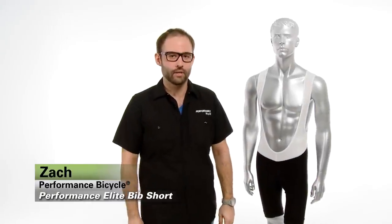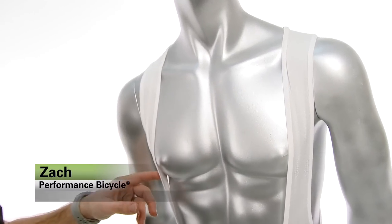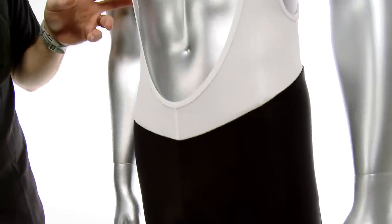Hey, it's Zach from Performance Bicycle, and this is the Performance Elite Bib Short. It's been completely redone for 2013 with a physiodynamic design that gives you the balance of comfort, aerodynamics, and support all day long.